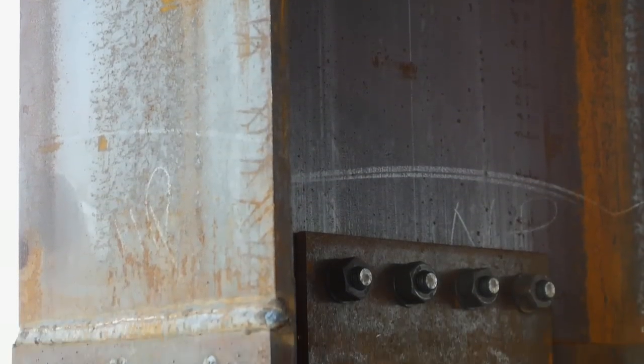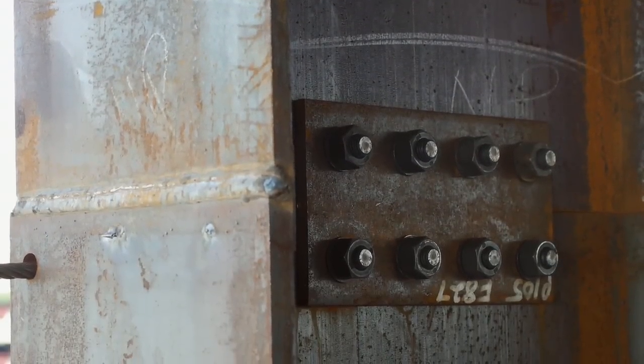It should be noted that column splices are specified by the engineer of record.